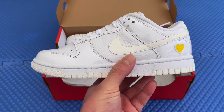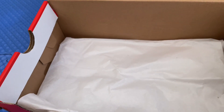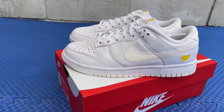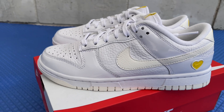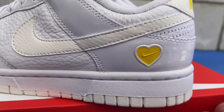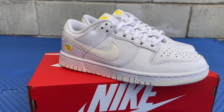I copped them on the Sneakers app. I got lucky because the day they released, the Pandas also released — one of the many release dates for the Pandas — but I already had those, so I was after these, and I got them. Retail price was $110 US dollars. They released on February 14th of 2023, which was Valentine's Day, and that's why they got that yellow heart right there.